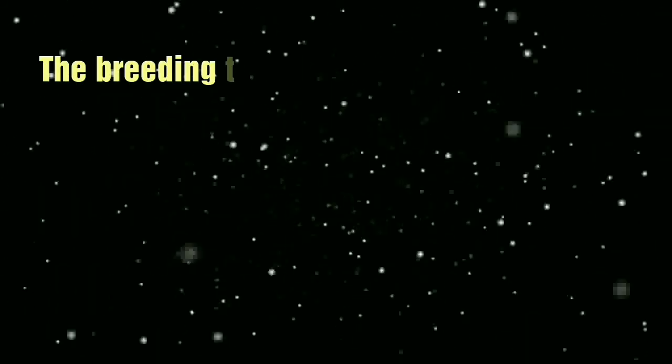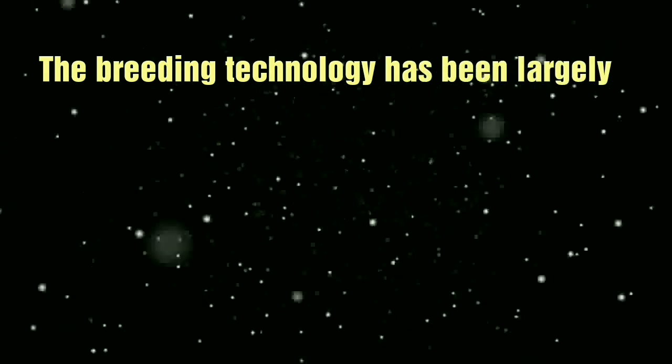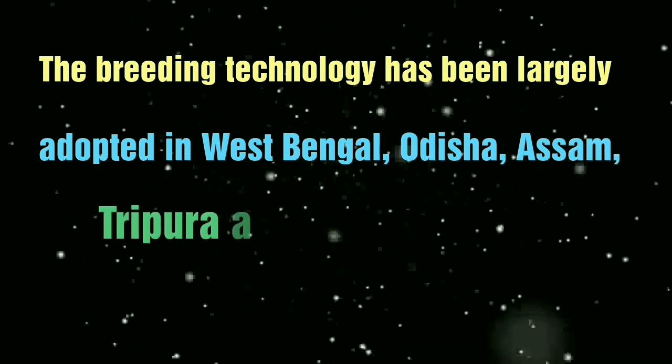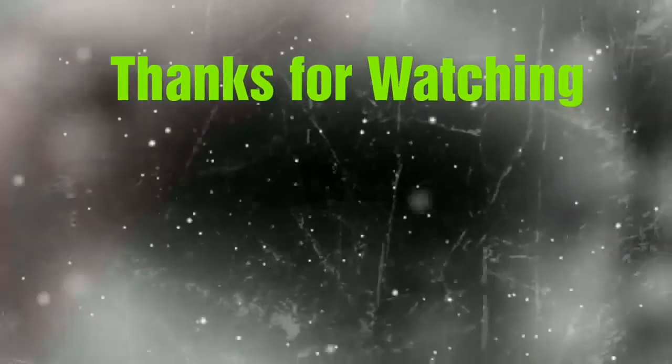This breeding technology has been largely adopted in West Bengal, Odisha, Assam, Tripura, and Uttarakhand.